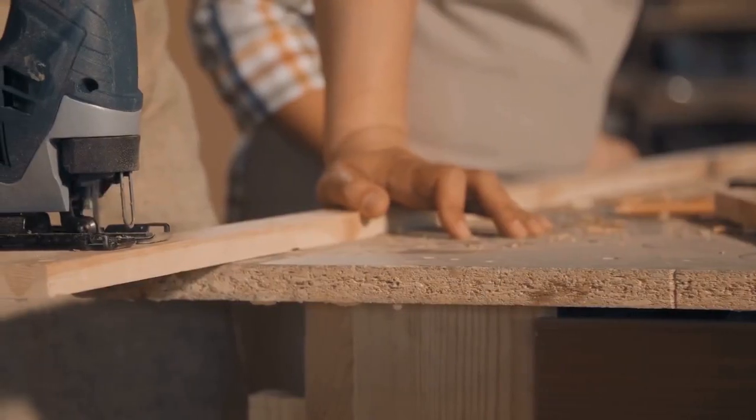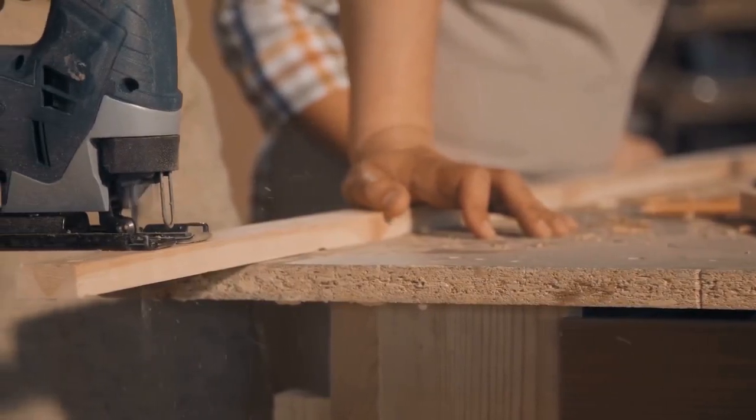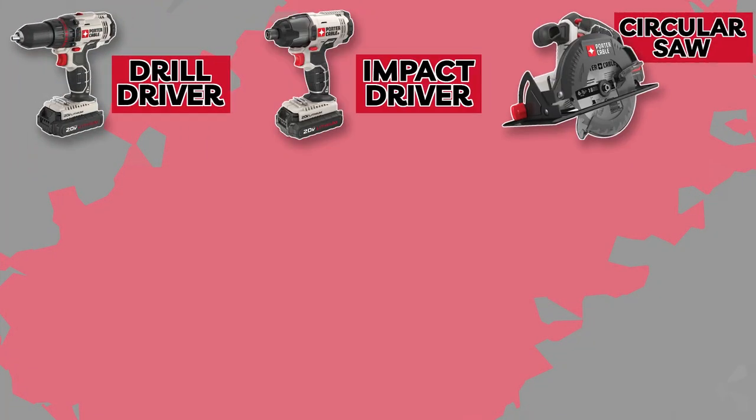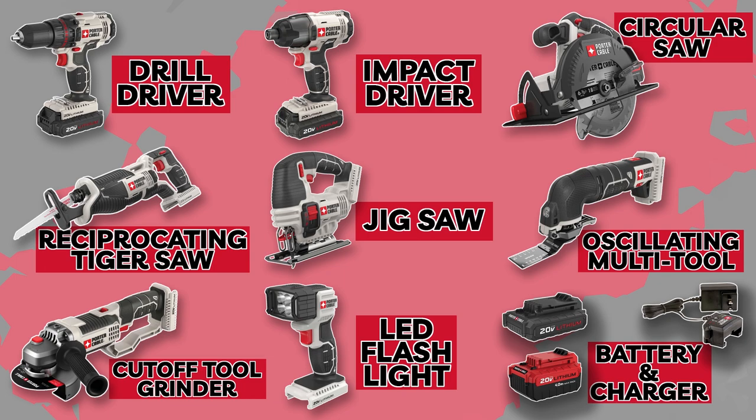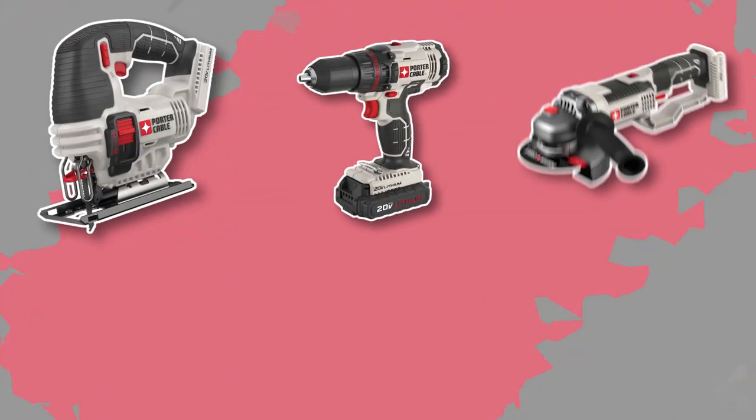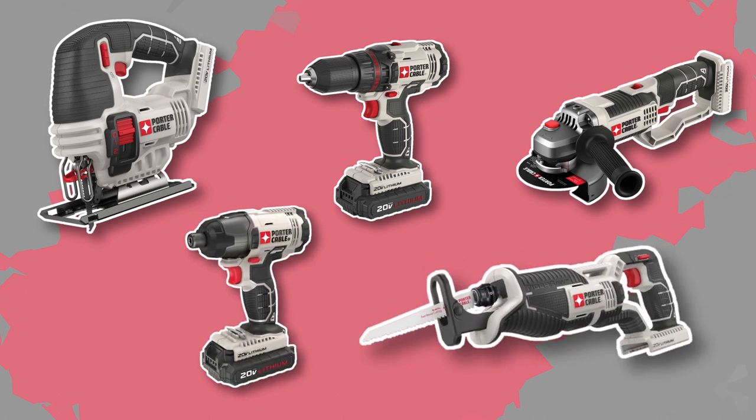Another standout feature of this combo kit is its versatility. With 8 essential tools included, you have everything you need to tackle a wide range of woodworking projects. From cutting, drilling, and sanding to fastening and shaping, this kit offers a comprehensive solution, eliminating the need for multiple tool purchases.